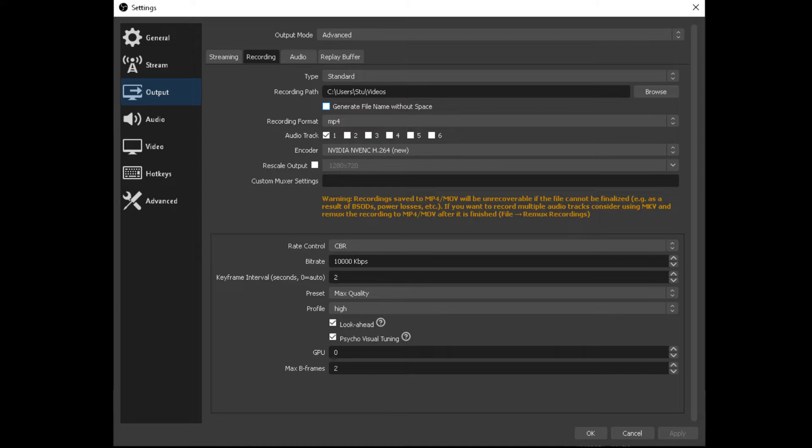I played around with the bitrate quite a bit and settled on 10,000 kilobits. Keyframes at 2, preset is max quality, profile high, look ahead checked, psycho visual tuning checked, GPU zero, and max B frames two. The reason I picked some of these settings is that if I'm going to post on YouTube, I actually looked up what YouTube likes in terms of encoded video, and these were the values that YouTube was looking for. So that's why I picked them — and you'll see the video looks great.